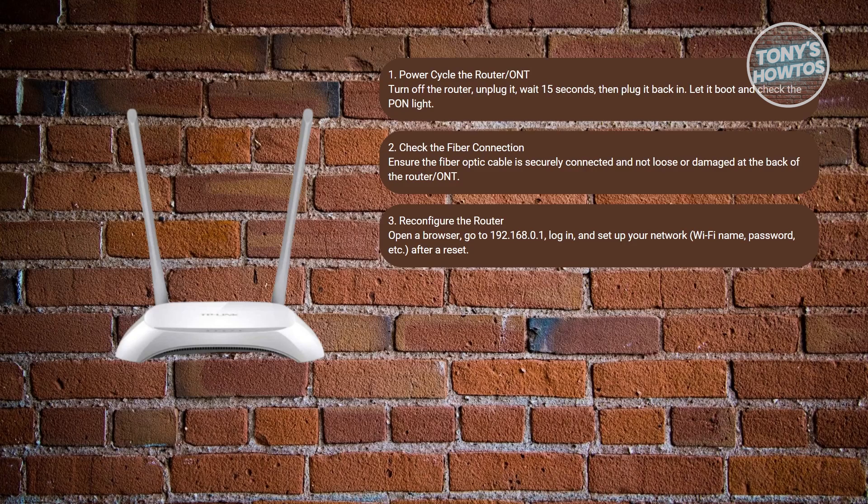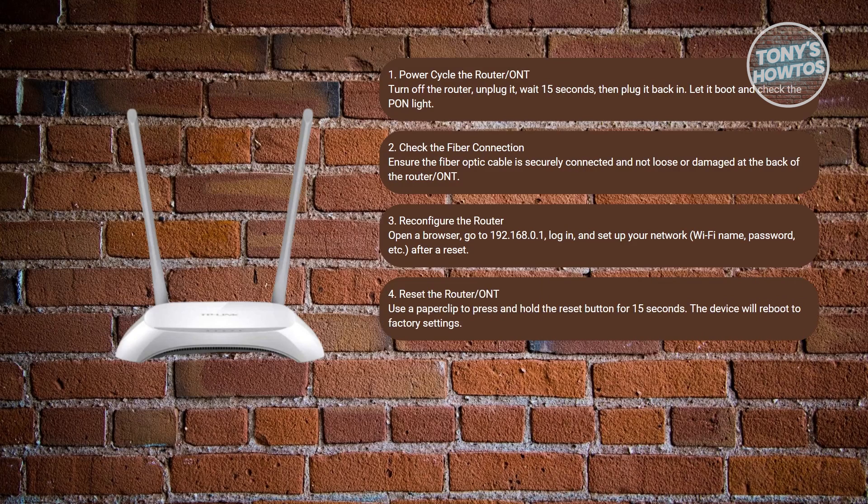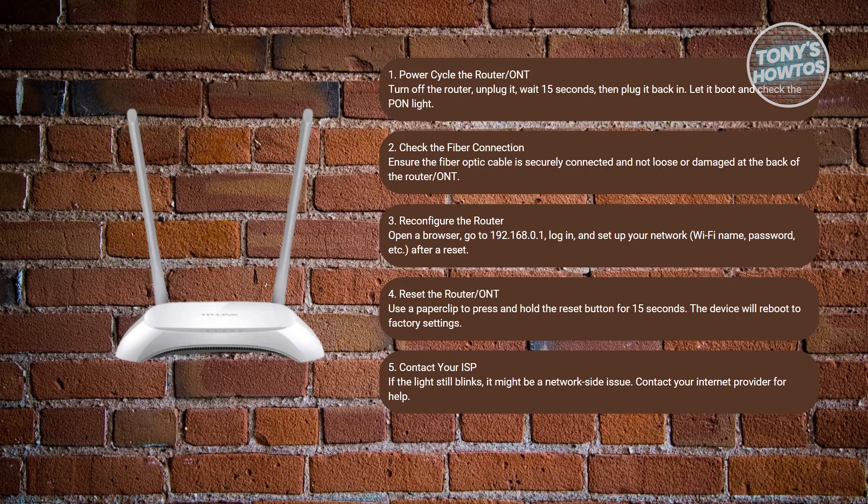You may also want to reset the router. Locate the small reset button or pinhole on your device and use a paperclip to press and hold it for about 15 seconds. This will reset the device to factory settings, so you'll need to reconfigure it afterwards, including setting up your password again.